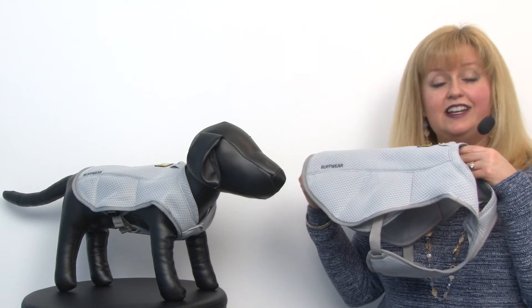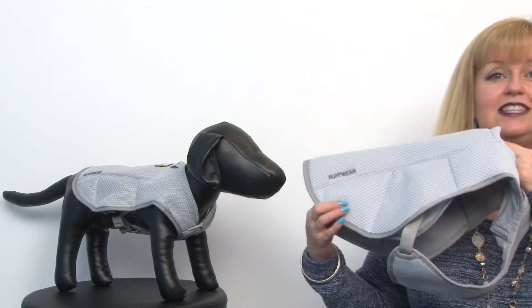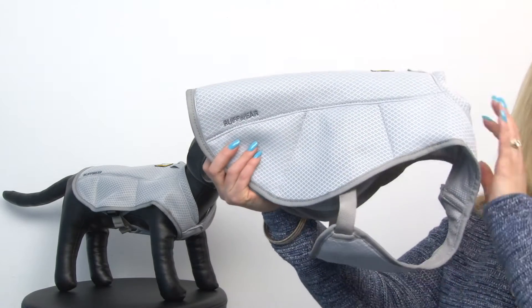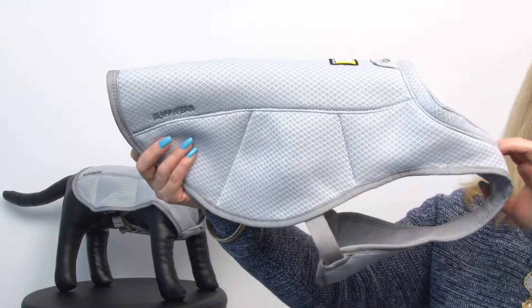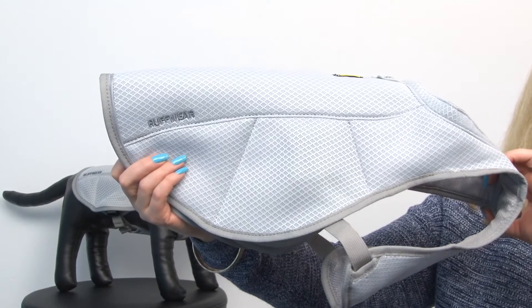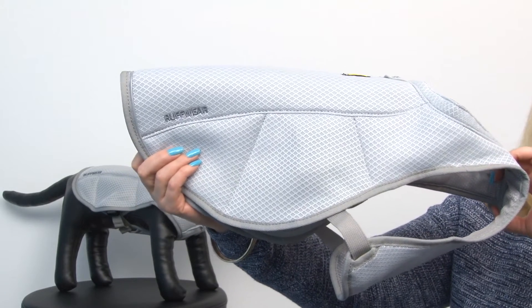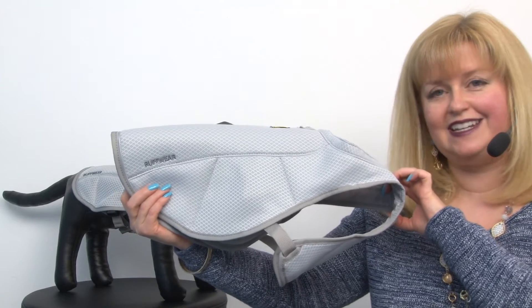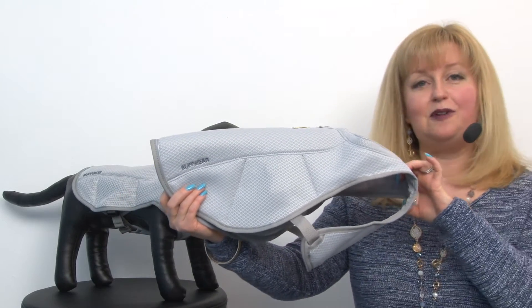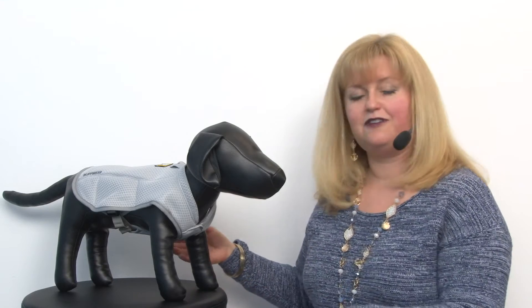When it gets really hot and your dog's really struggling, this is an excellent tool and it works in two ways. One, it's a very breathable mesh material that works like an umbrella, and two, it also works as an artificial sweating vest — because the only two ways that your dog can cool him or herself are through one, panting, and two, sweating through their feet.